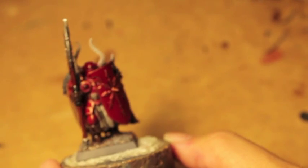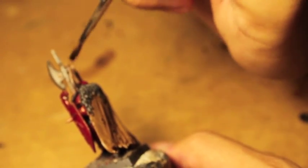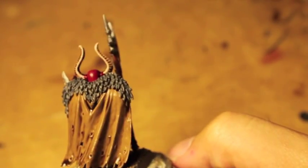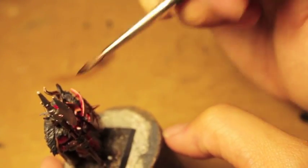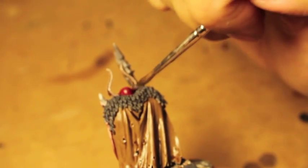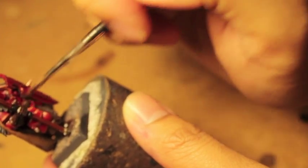We're also going to take the Agrax Earthshade and put it onto the horns up here. Try to keep it off the armor, but if it gets on the armor that's okay — it's close enough to the dark red Caraberg Crimson that it shouldn't be too bad if it gets on the helmet. Overall you want to keep the Agrax Earthshade only on the horns, and also give it a nice light going over on the metallics and the leathers.